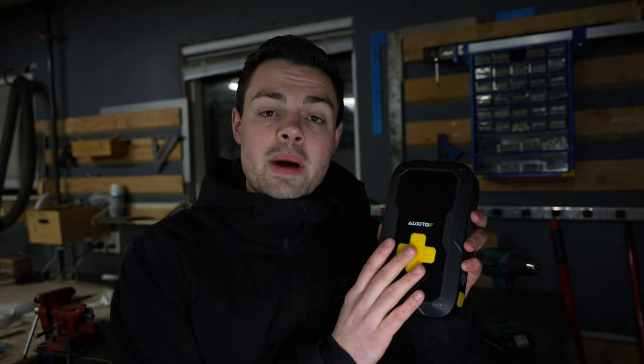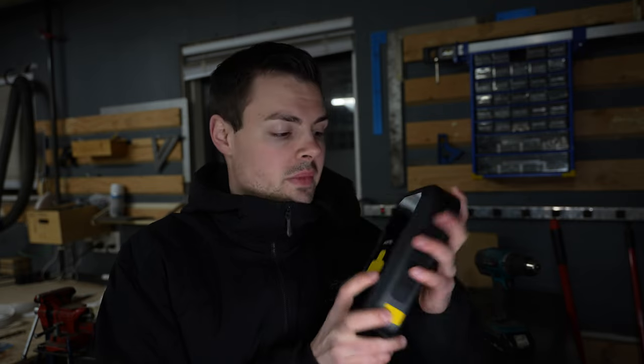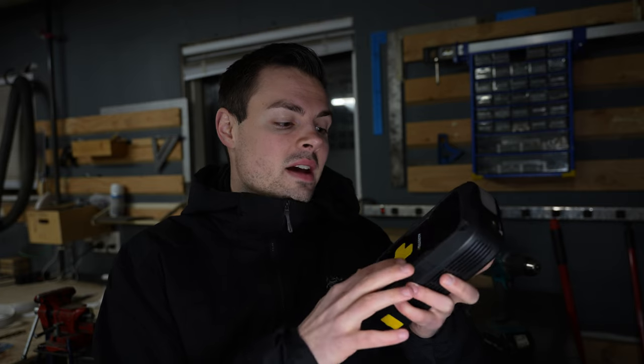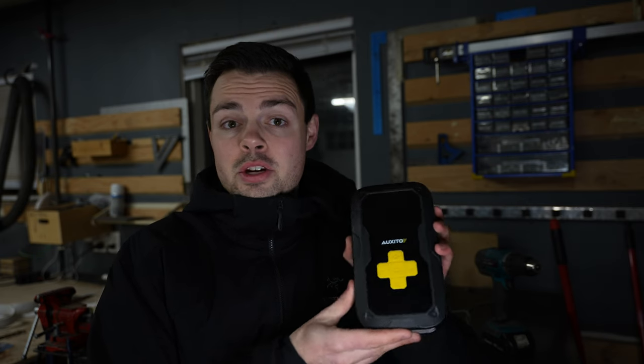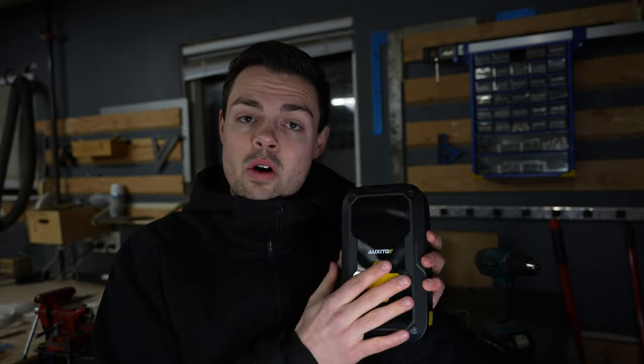Starting with the power bank — you can get a power bank of about the same milliamps, around 11,000, for maybe $20 to $30 for a high quality one. This power bank worked great — it worked in ways I didn't anticipate, such as charging my camera equipment between cuts, charging my phone, my iPad. I found I had it in my truck and took it to work with me. I didn't realize how efficient having a power bank was. It's a good power bank, but you can get one solely for about $20 to $30.